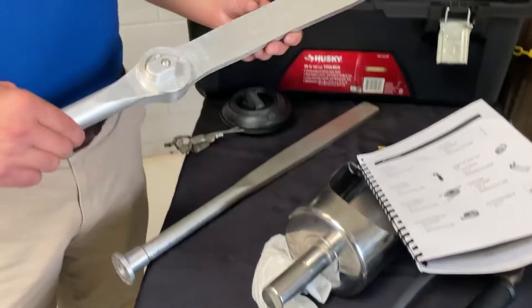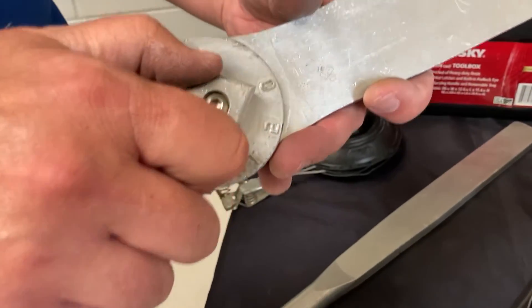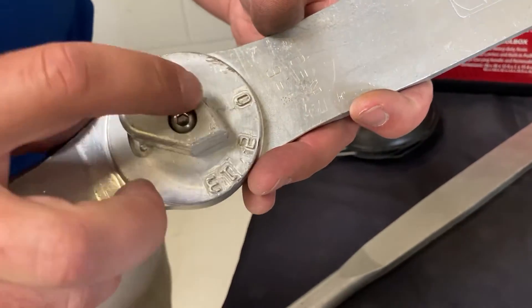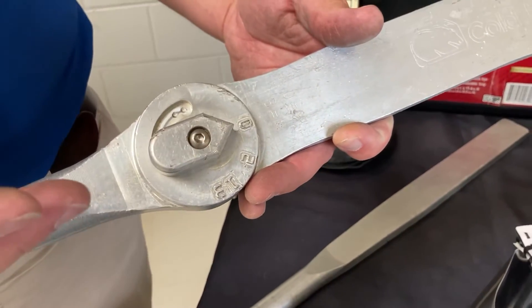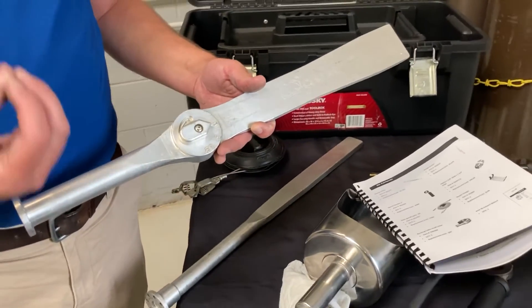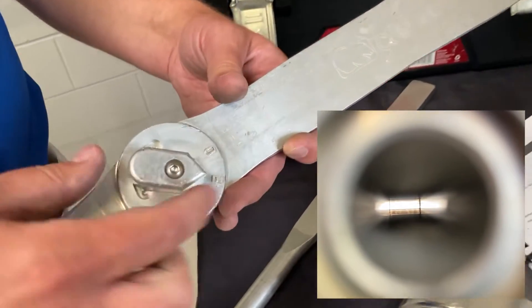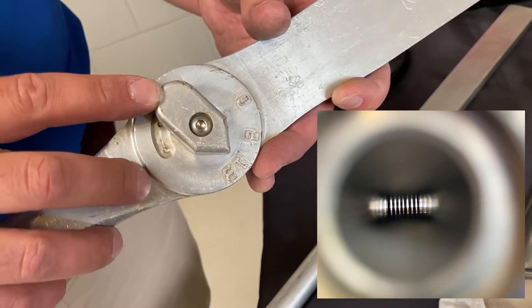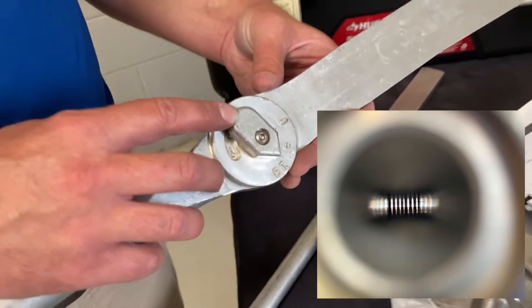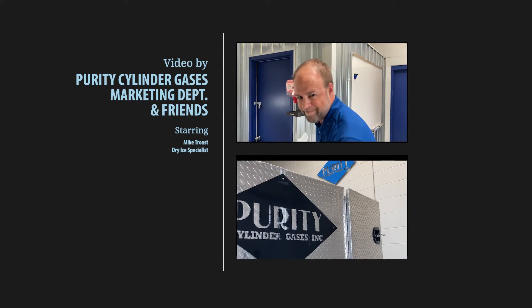The second nozzle we have — available upon request — is our fragmenting nozzle. There's a dial on it that we can turn. At zero, it's full pellets going straight through. If you need to be gentler in the cleaning application, the fragmenting nozzle is the option. Turning the dial introduces aerodynamic pins into the airstream that break up the dry ice pellet into finer pieces, making it less aggressive and cleaner. We'll see you next time.